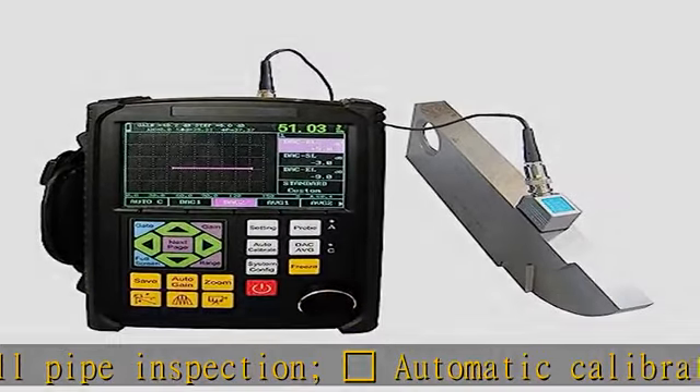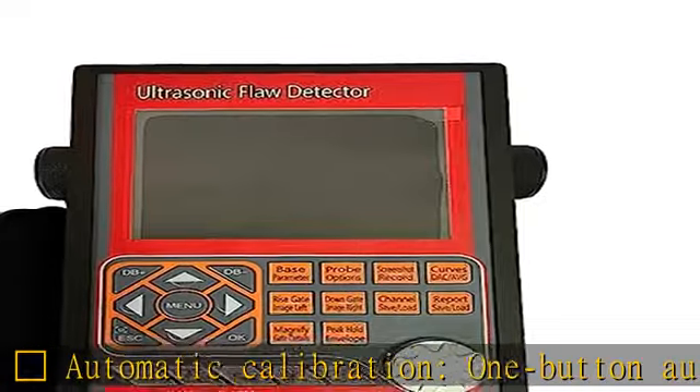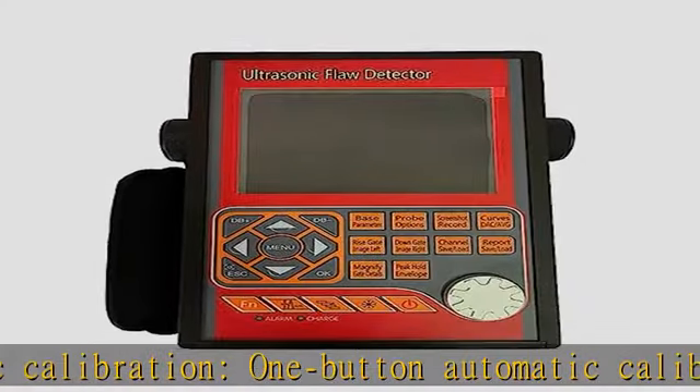Automatic display of defect echo position including depth (d), horizontal distance (p), distance (s), amplitude, equivalent dB value, and aperture value.